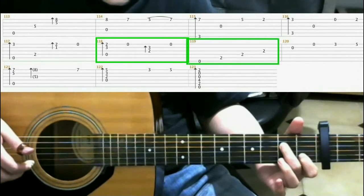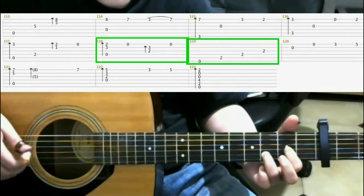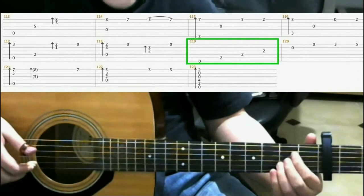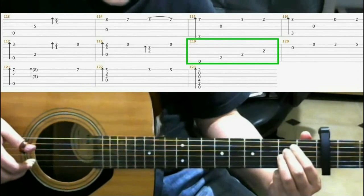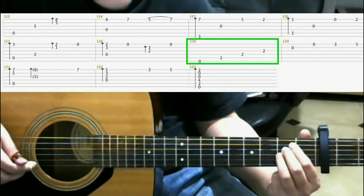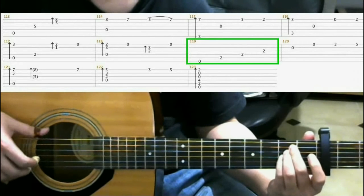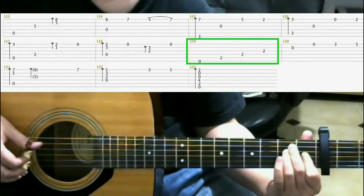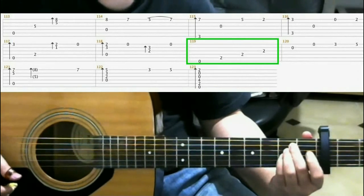Measure 118 is the same as we did in measure 110. Now make this shape. In measure 111, we made a different shape if you recall. But instead of that shape, I want you to do this shape, which is 2nd fret 5th string with your index finger, 2nd fret 4th string with your middle finger, and 2nd fret 3rd string with your ring finger.